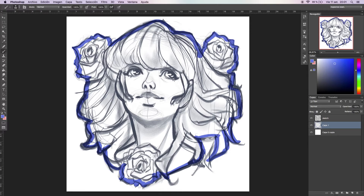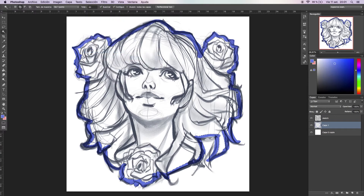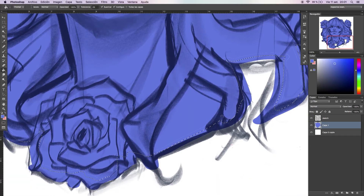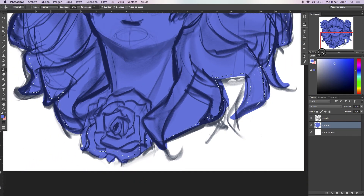Now that we have everything outlined, we can select it with the wand tool and we're going to expand the selection — this time by 15, but you can choose whatever number you feel comfortable with. Then choose the bucket tool and click. You'll find little details that weren't painted, and this happens all the time — don't worry.